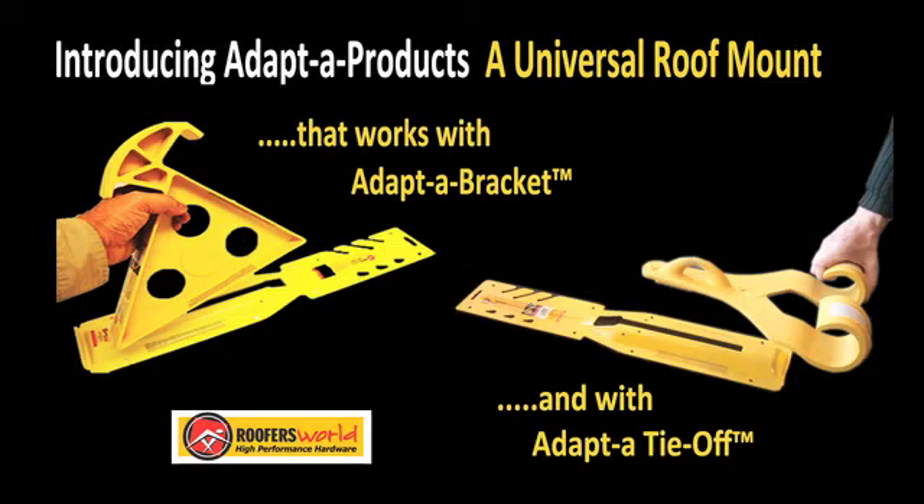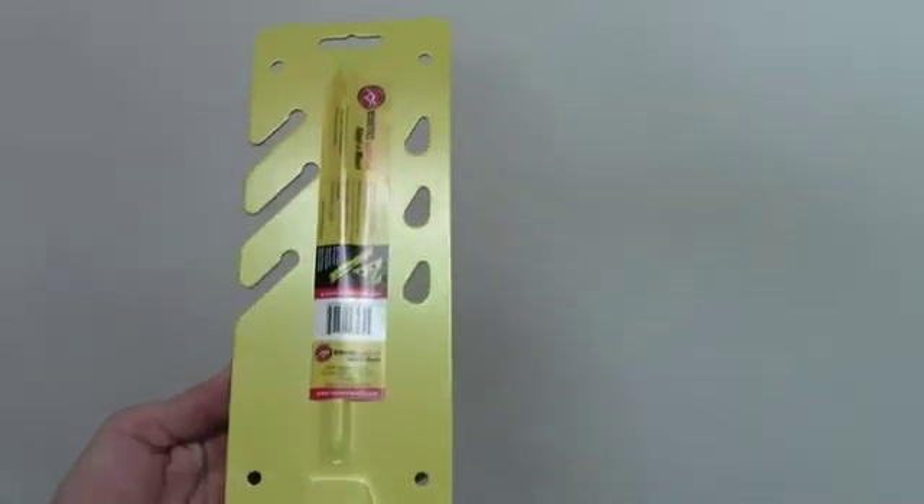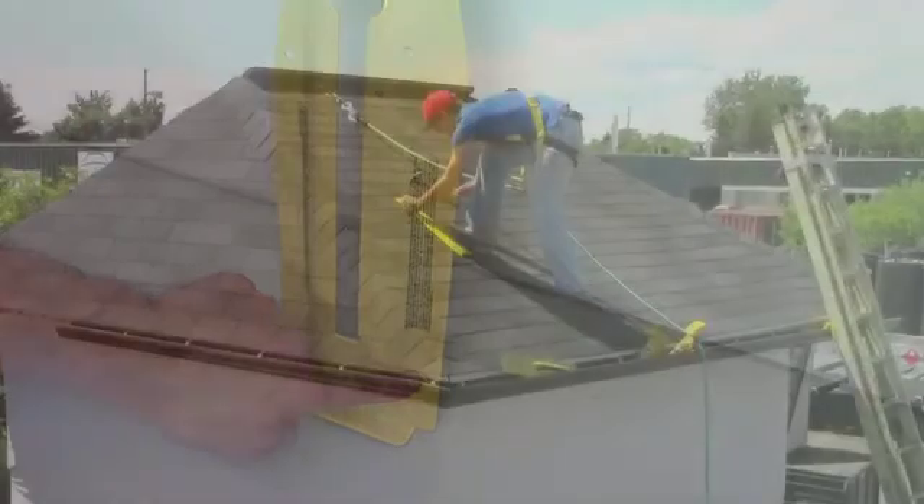Introducing Adapter Roof Staging Products, a universal family of roof staging products for multiple roofing applications. Adapter Mount is a universal roof mount designed to secure a family of adapter accessories to a roof deck. It is engineered for safe and secure staging of scaffolds and workers in steep slope roofing environments.